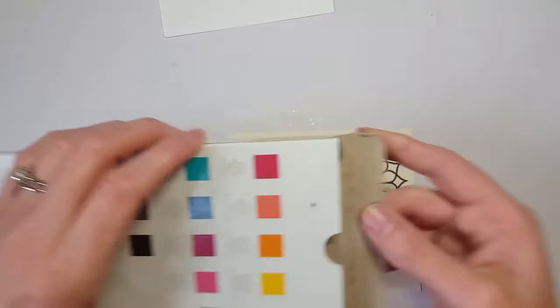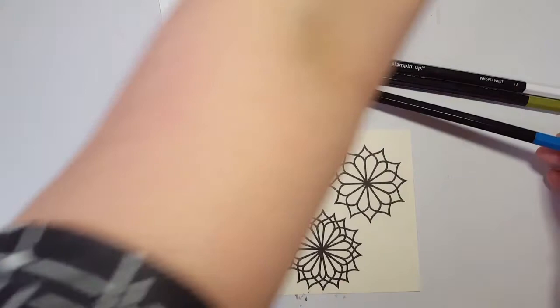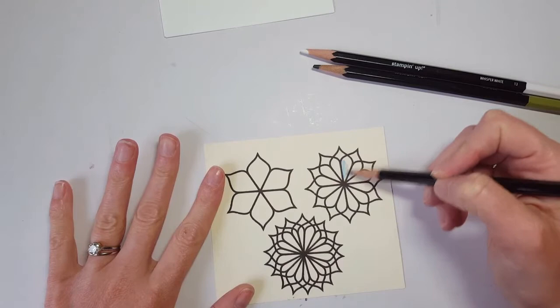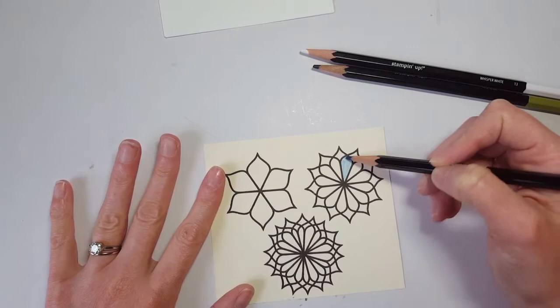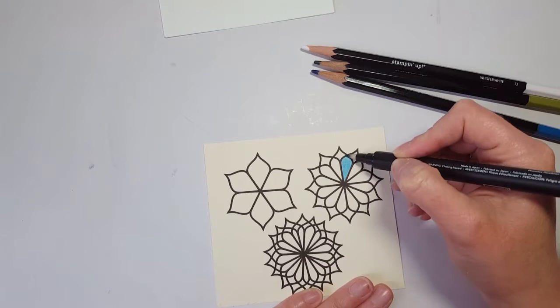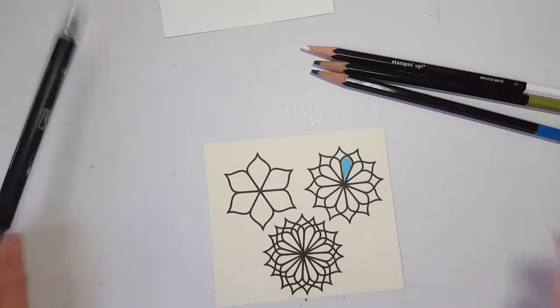So let me show you a little tip I used with this — a couple of things. I used Pacific Point because it was the closest color to Dapper Denim, and then Old Olive. But Old Olive is pretty dark, so I did a really light touch in the middle and just colored all my flowers like that, then used my blender pen to blend that color. This little blender pen is a must-have if you do any watercoloring with watercolor pencils.